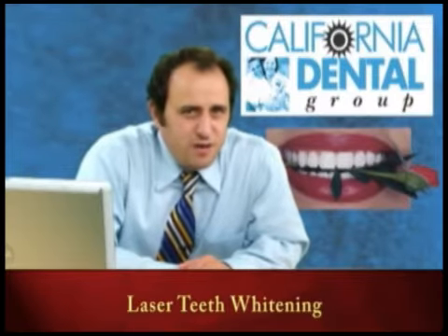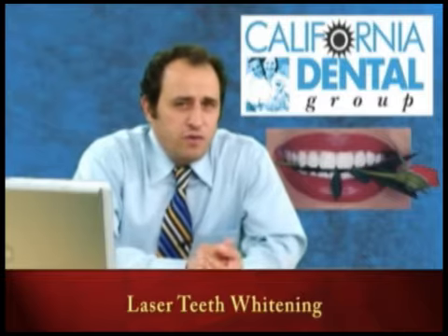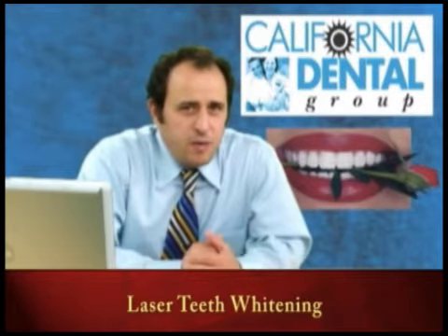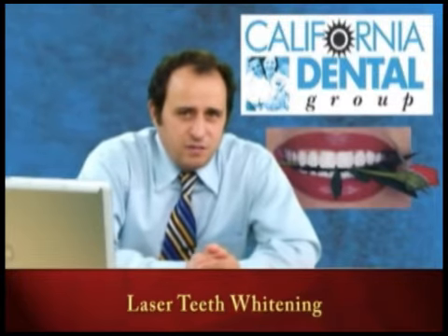Hello, my name is Dr. Cameron Sahabi from California Dental Group. I'd like to share with you what is power whitening, or the common name for it, laser whitening.